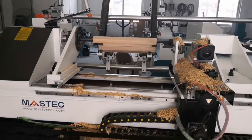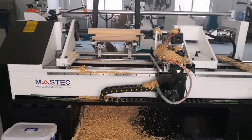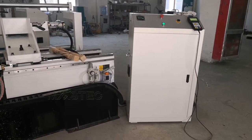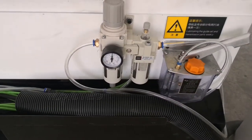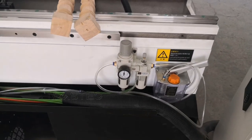This is a 3-axis control CNC woodless machine. This is a lubrication system, half manual. This is the hydraulic unit which supplies the air source.